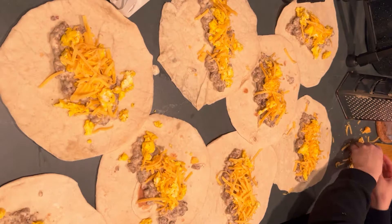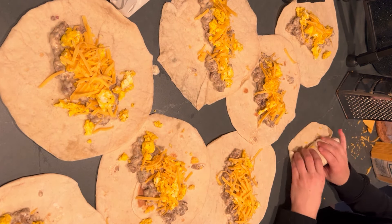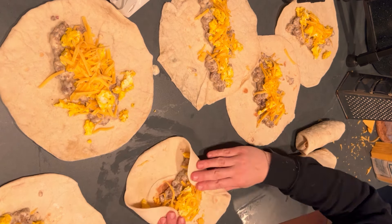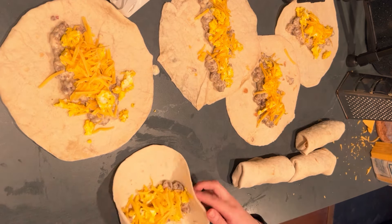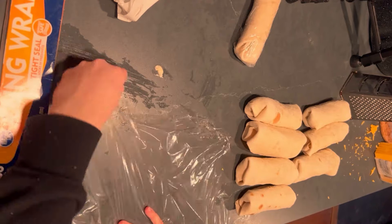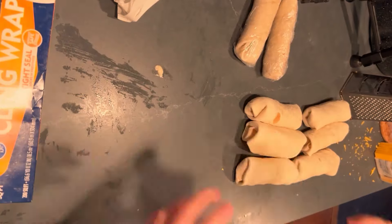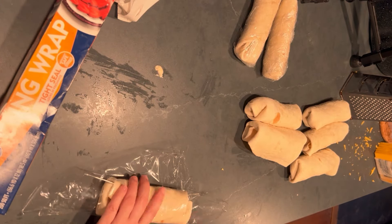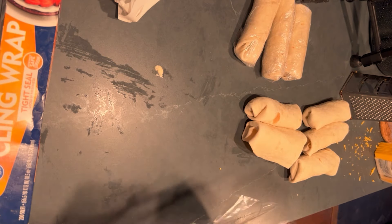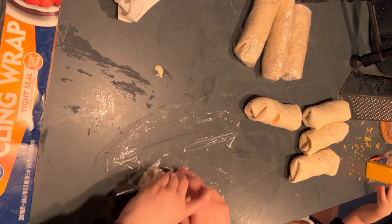Also, if you warm these up and wrap them in foil, they will stay warm for a while so you could eat them once you got to work or about an hour later. Thanks so much for spending these few days in the kitchen with me, and if you try any of these recipes, please let me know in the comments below.